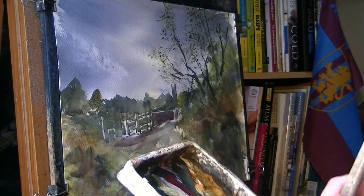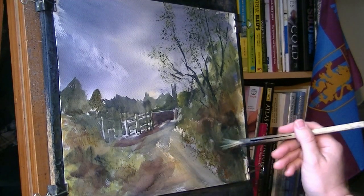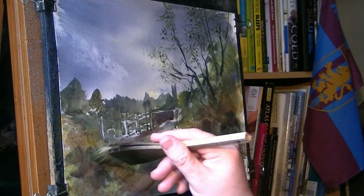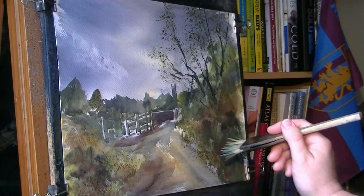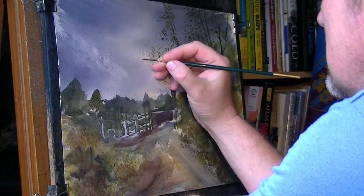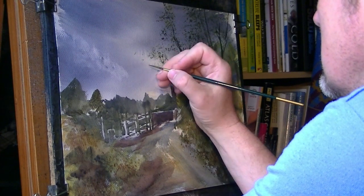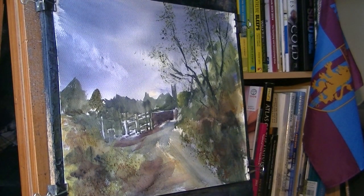A bit of red down there - nice bit of red here and there, just livens it up a bit. A few red poppies and whatnot in the bushes, a few over this side as well. A few blue ones. Just popping in a little feathered friends - birds in the sky. Another one, a bit smaller.